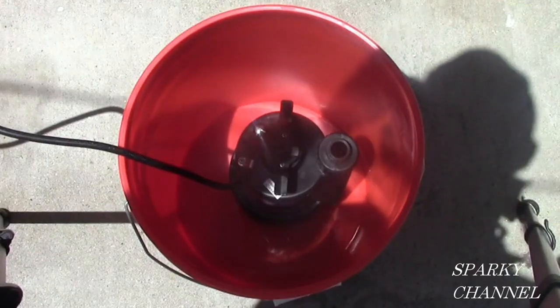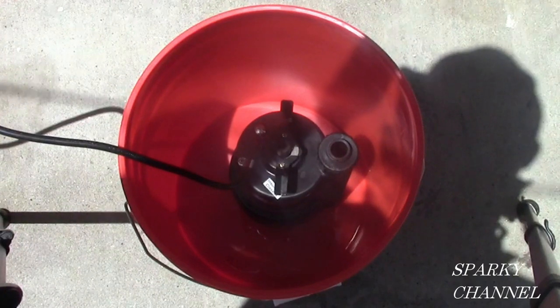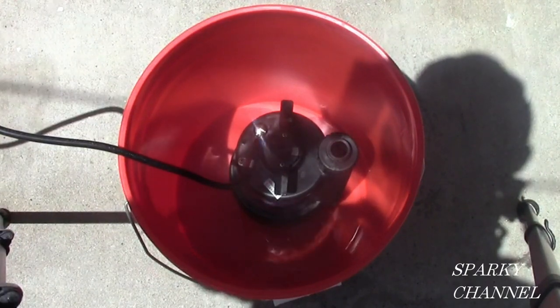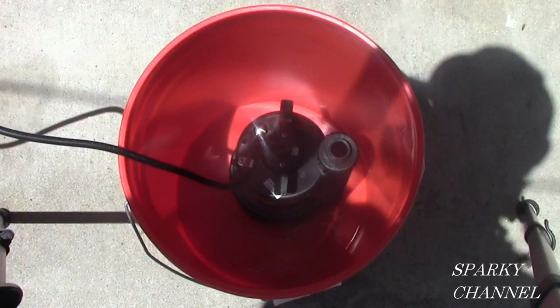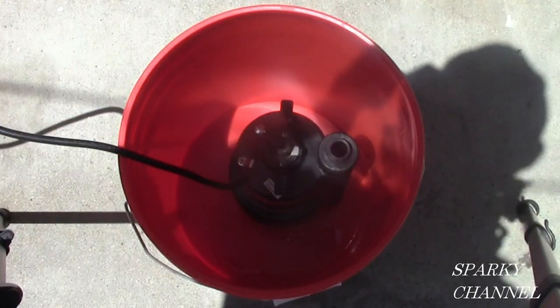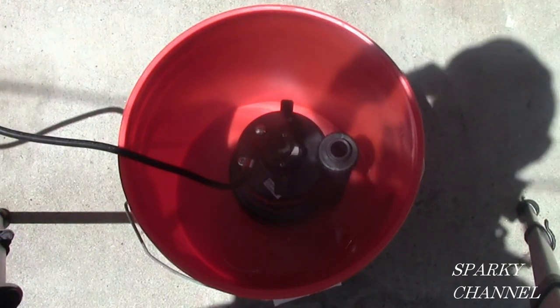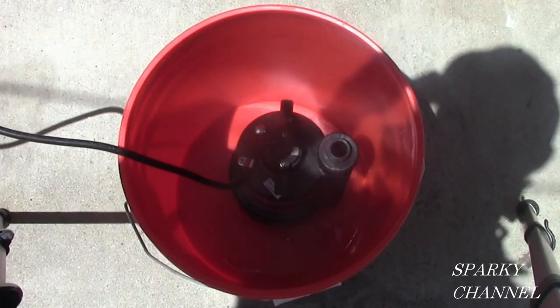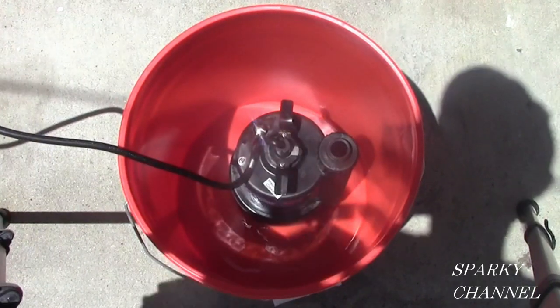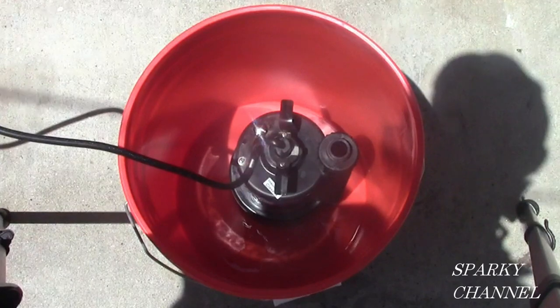Put your clean submersible utility pump in your clean five gallon bucket. I have a brand new bucket — I scrubbed it with soap and water, and I scrubbed the outside of the pump with soap and water. It's never been used for anything except pumping vinegar through tankless hot water heaters.